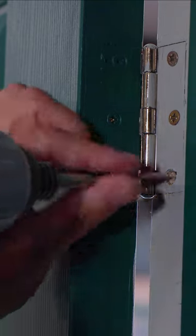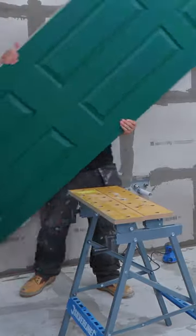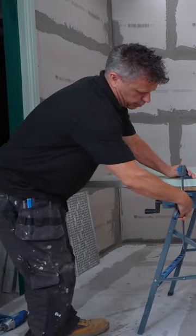Remove the door by screwing the hinges out of the frame. Now you'll need to cut the bottom of this off, so it's safe to get two workbenches, lay your door on top, then clamp it down both ends.